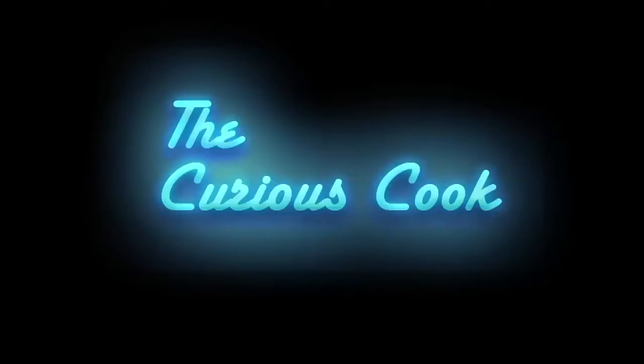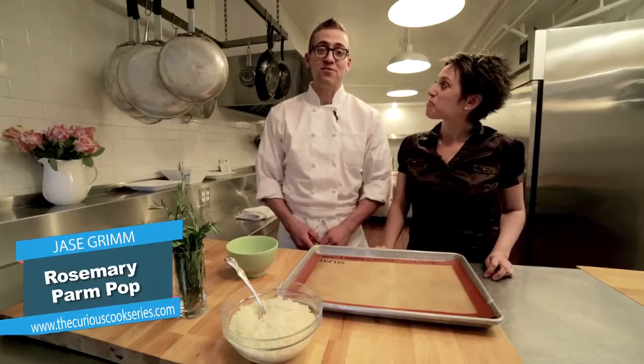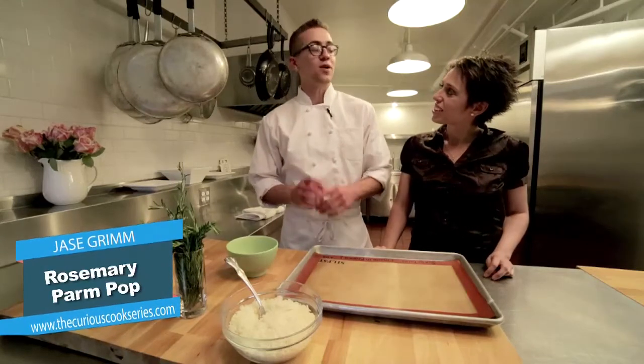I think it's going to be a lot of fun. Sunshine, happy, gay weddings, glitter — let's get started! What are we making today? Today we're making a rosemary parm pop, which is my take on the delicious little parmesan crisps that you see at parties and in fancy restaurants. Something fun to make at home.